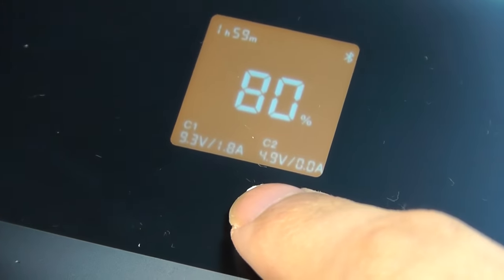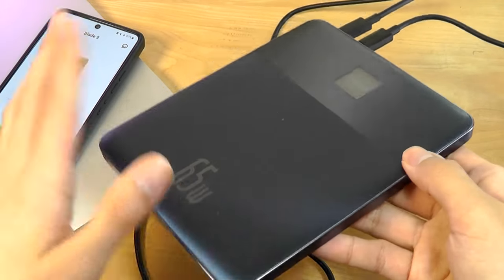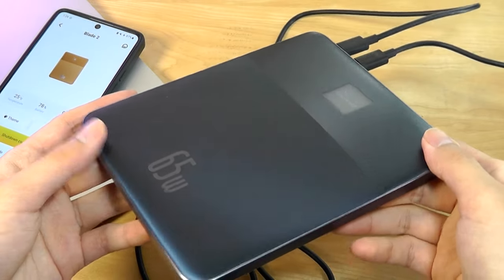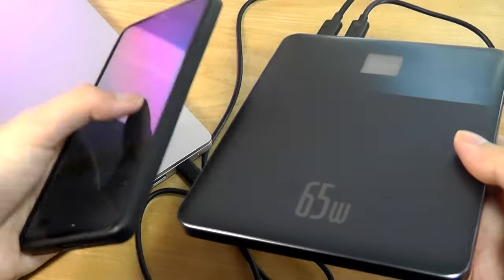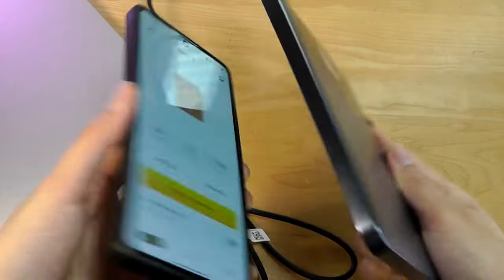C1 is now drawing 9.3 volts at 1.8 amps. The power bank remains decent in terms of thermals — it gets a little bit warmer, but never feels too hot or uncomfortable to touch, which is certainly good. And it really is ultra-slim — in fact, thinner than most smartphones with just a thin case attached.